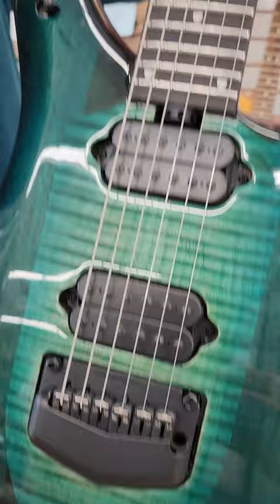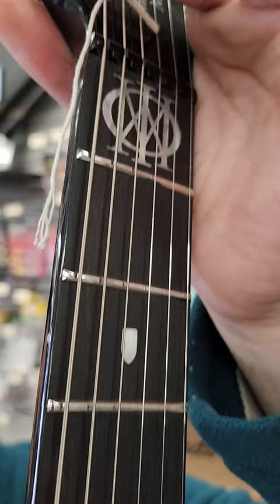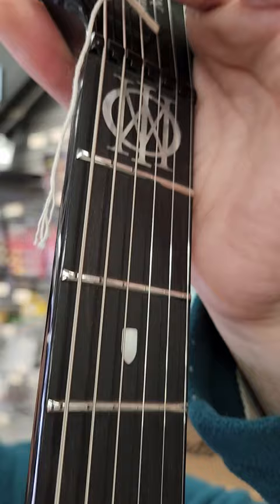Any other parts — like frets and things. There's no fret sprout, nothing. And then the scroll inlay at the top and the inlays in the fingerboard.